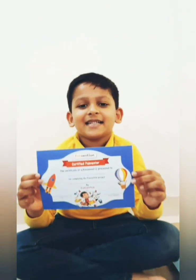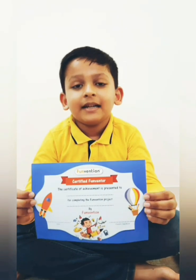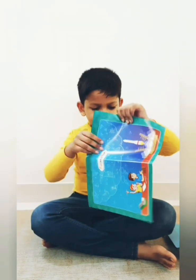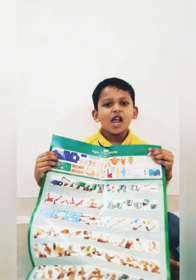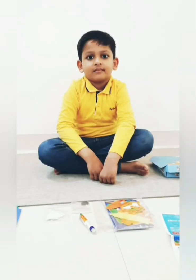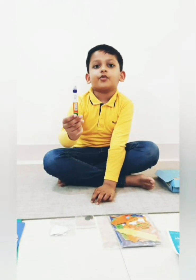This is a certificate. When I complete it, it will be a Funvention. Let's see what this is. Wow, it has all the instructions to make the Paper T-Rex.